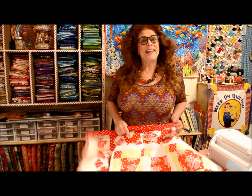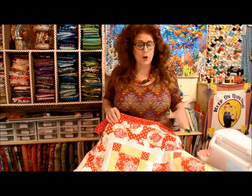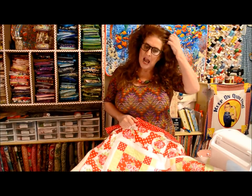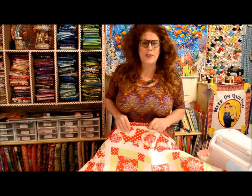Hi everybody, this is Jean here. I just wanted to show you the progress, the work in progress. The last video I made, I was making this green and red quilt, if you remember, making all these blocks.